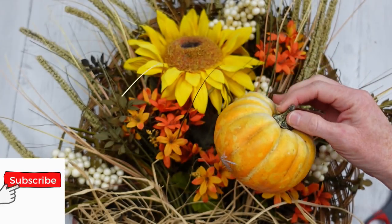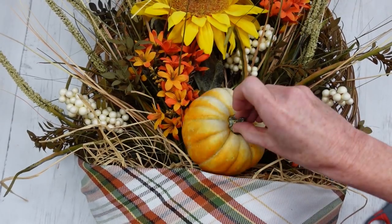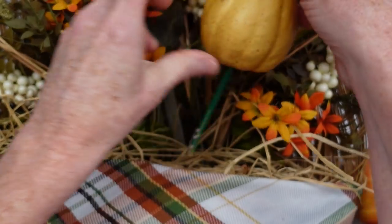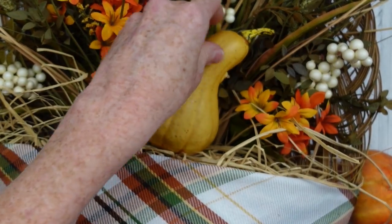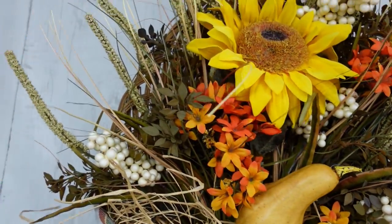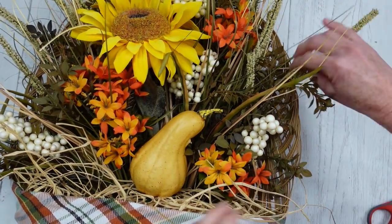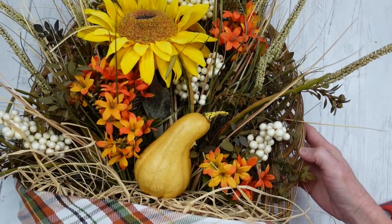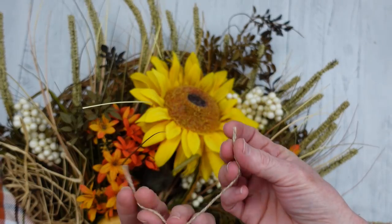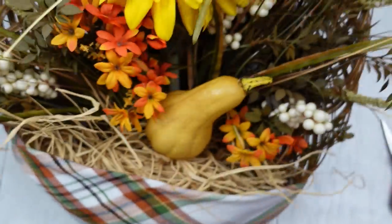We need one more thing — some gourd or pumpkin in here. I'm trying a little pumpkin, which would go great — you could put a dowel in it and poke it in. My gourd from the thrift store already had a pick in it, so I'll stick that down in there. Be sure to look at it from all angles, fluff it around, bend stuff where it needs to be, press stuff back, move it if needed — do what looks good to you. Then use a piece of jute cord on the back, right in the center, to make a little loop knot so we can hang it up.